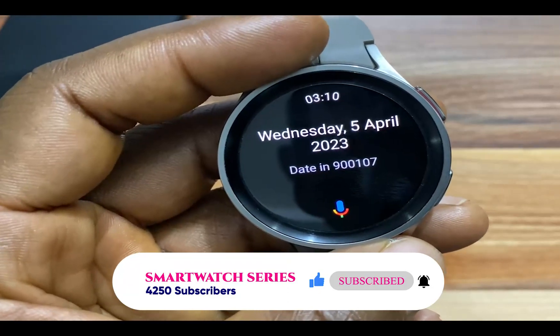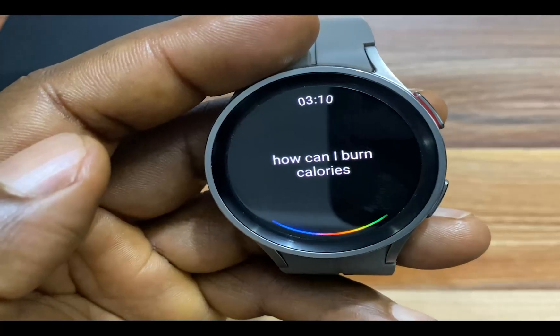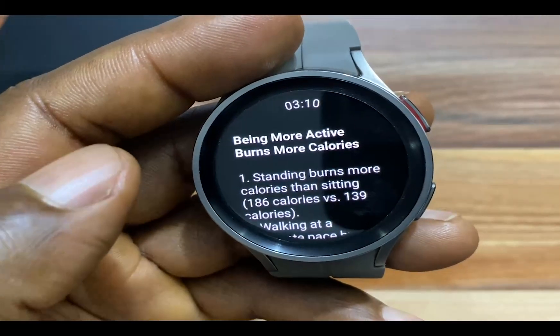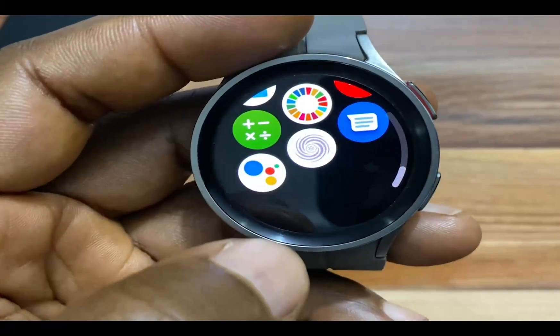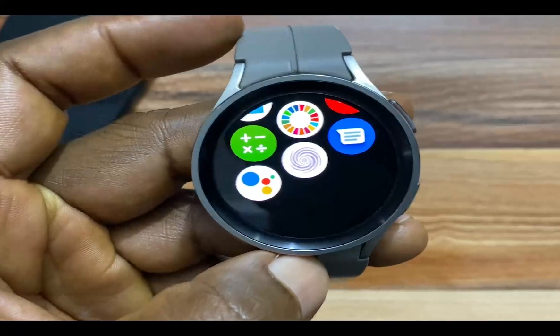Wednesday the 5th of April 2023 — how can I burn calories? Here's a summary from Medline Plus being more active. That is what it's like using Google Assistant on the Galaxy Watch 5 and Galaxy Watch 5 Pro.